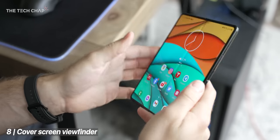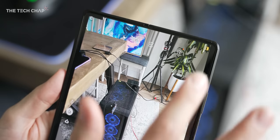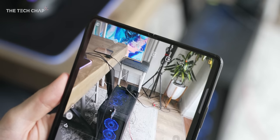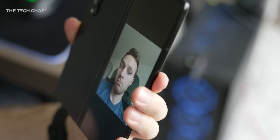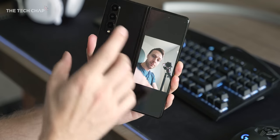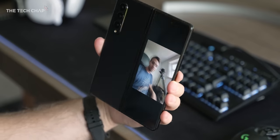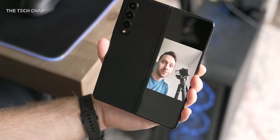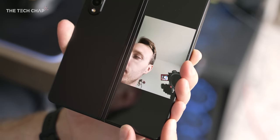Number eight: if you open up the camera app, don't forget that if you tap the little cover screen preview icon at the top right, the cover screen then becomes a front-facing viewfinder. So when taking selfies, you can use the good quality main cameras and see yourself — including the ultra-wide lens, which is great unless you're very tall. If you're taking a photo of someone else, they can also see what they look like, so you don't have to take a million photos.